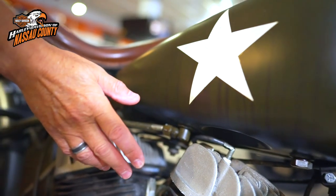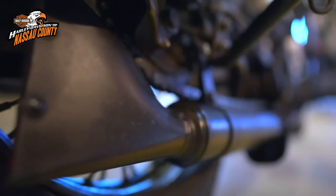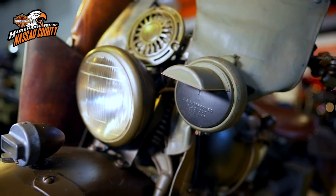It has a Tillson carburetor with right-hand throttle and left-hand spark advance. Note the iconic fishtail exhaust and the blacked-out taillights and spotlight, providing cover at night for our troops.